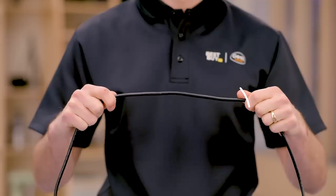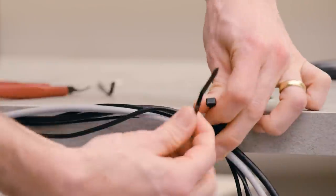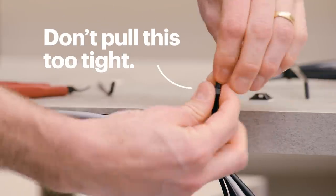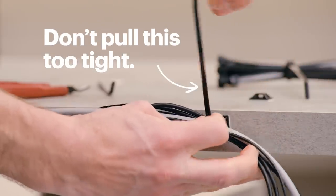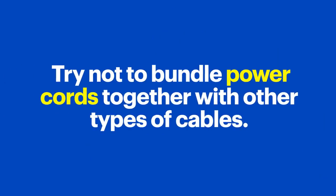Before we get started, just a few things to keep in mind. First, don't fold your cables or pinch them tightly, as that could damage the wiring inside. Second, if you want to use cable ties to bundle your cables, remember not to pull them too tight, because that can also cause damage. Finally, to help avoid interference, try not to bundle power cords together with other types of cables.